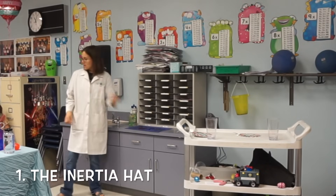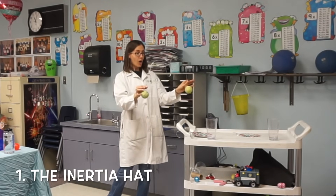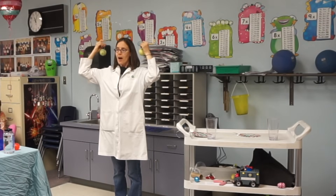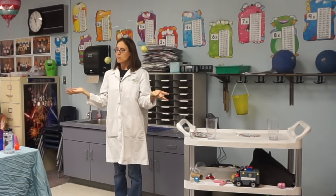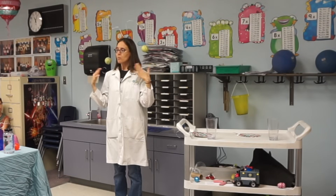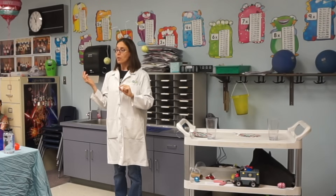Let me show you with what I call an inertia hat. Now this might look pretty funny — it doesn't really look like a hat. I made it out of a coat hanger and two tennis balls. If I place the inertia hat on my head, does it have the inertia of being in motion or staying at rest? Staying at rest. You might see just a little bit of movement because I'm talking, but for the most part this is staying still. Now watch what happens if I change the inertia by applying a force.